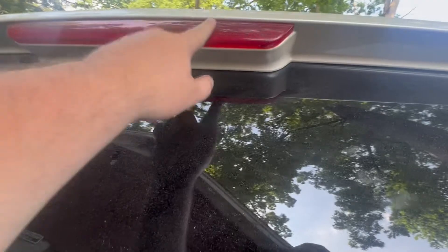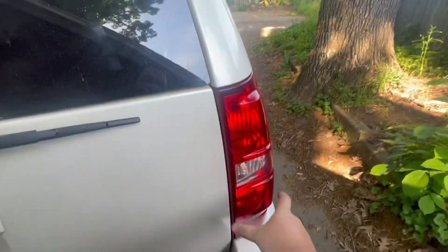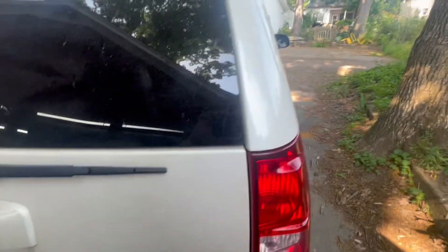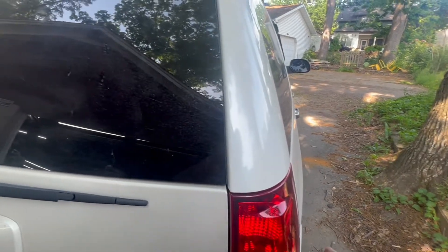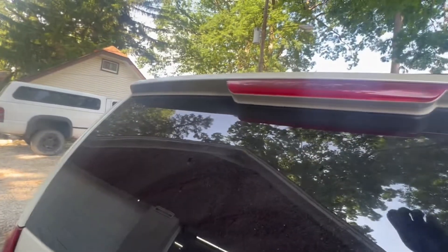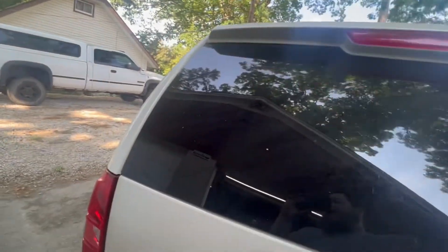Right now this only comes on if you hit the brake pedal. You would have the running lights — they're not here yet — the running lights have a dim mode and a high mode. So when you hit high and press the brake pedal, you know, it shows the brake light. This only comes on on high. So I'm going to try and do a dim mode setup so we have dim and high on all three lights.